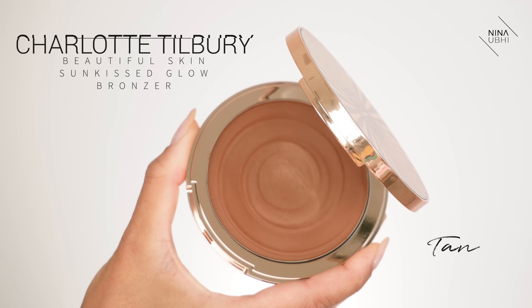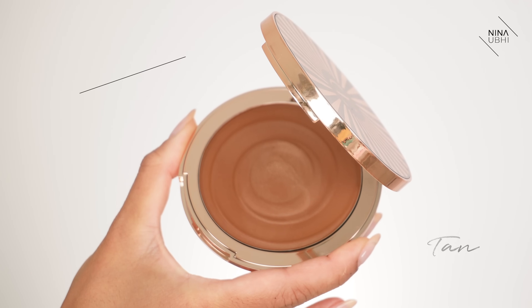I'm going to be using cream bronzers here because that's what works really really well and it's super easy. I'm going to be starting off with my Charlotte Tilbury Beautiful Skin Sunkissed Glow Bronzer in tan - I always have to read it out because the names are just ridiculously long. I am going to be using my Sigma E45 brush.